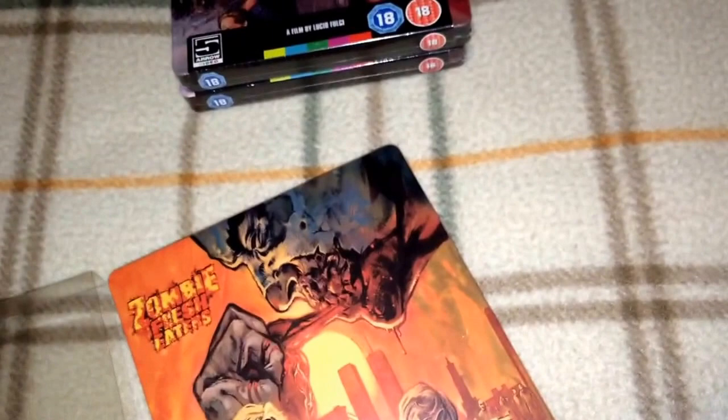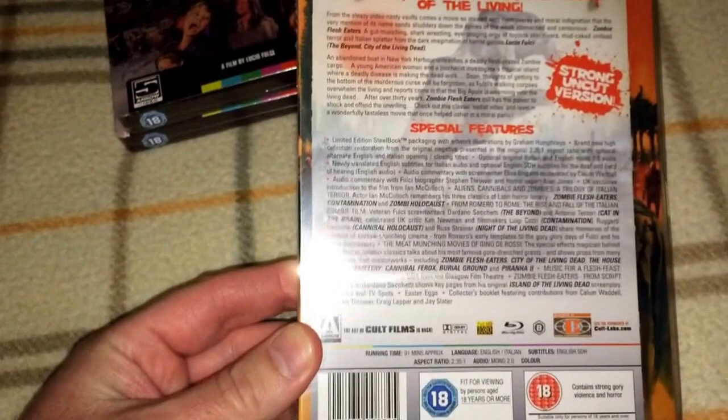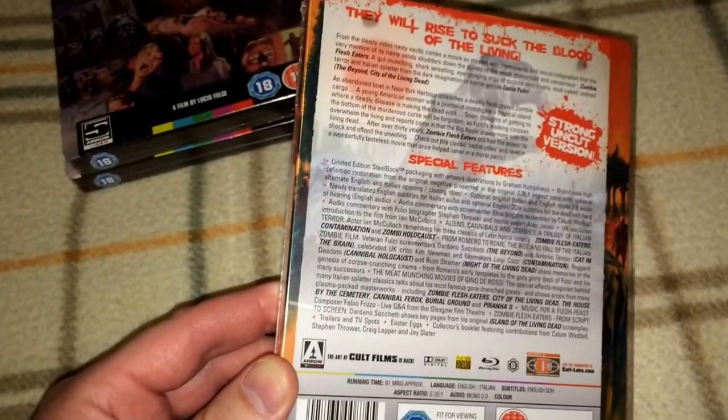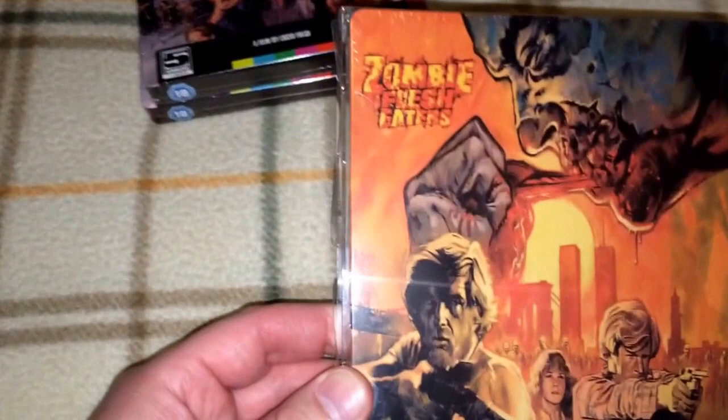It's hard to put on with one hand, but there you go. That is Zombie Flesh Eaters. This is the strong uncut version. I also have the Arrow Video Slip Box Edition. This is a limited edition, but I don't know what the unit count was. If anybody knows how many of these were released, please comment below.